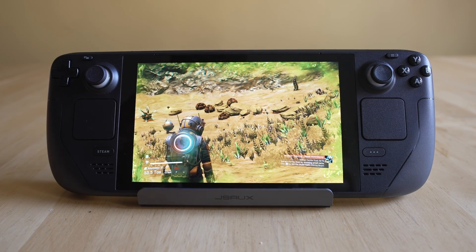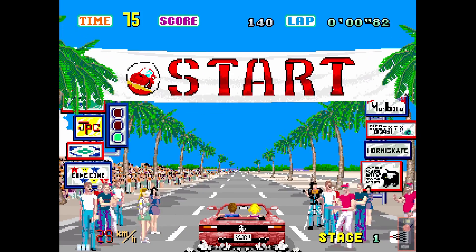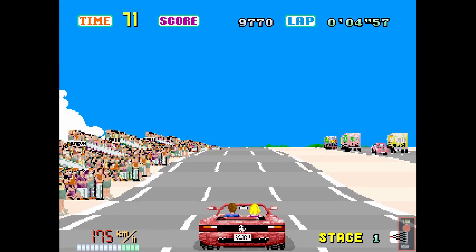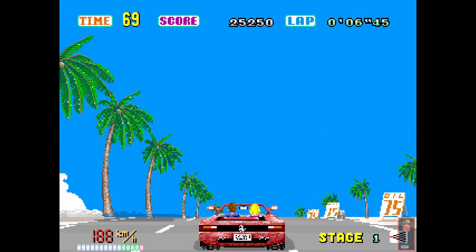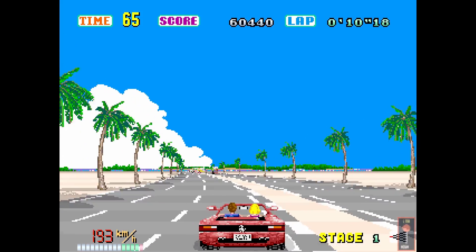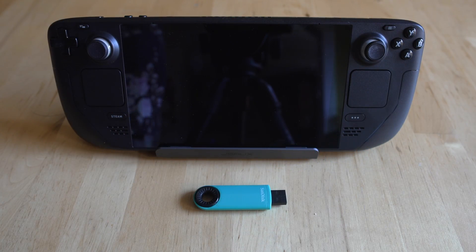It's a step-by-step process to get your Steam Deck playing something like Outrun or any other MAME game. Just like in the MU Deck setup, we're going to need a couple of things. We're going to need a dock for your Steam Deck.